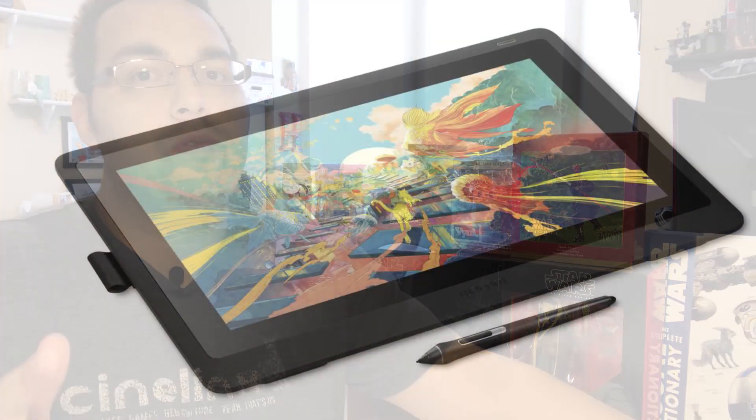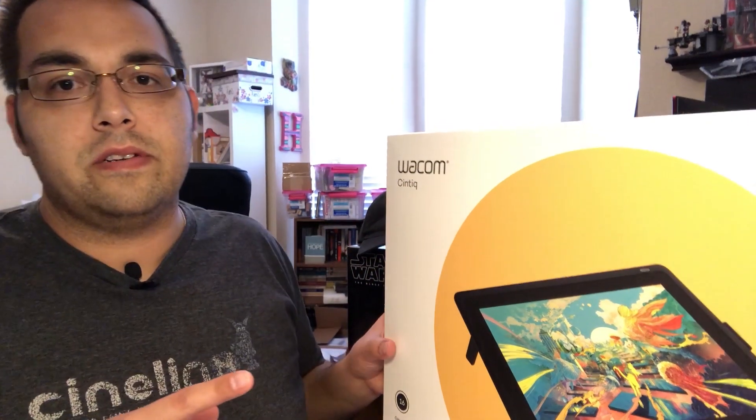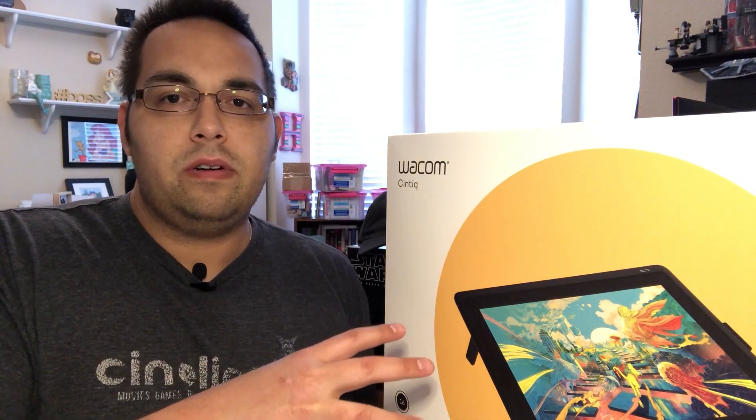Hello everyone, Jordan here from Cintiq.com. I'm back today with another tech review for you. This time I'm reviewing something super cool — Wacom's brand new Cintiq 16. Now they announced this during CES this year, just a little bit ago. The whole point of this is to bring the power of their Cintiq line, which is their high-end line for artists and creative developers, but to bring it in a more consumer-friendly form.